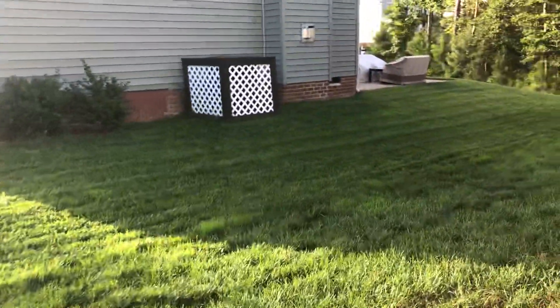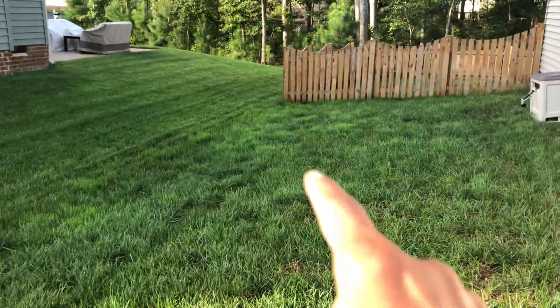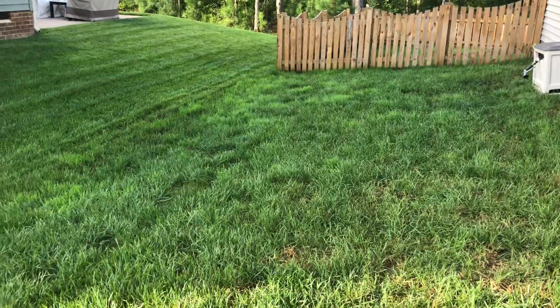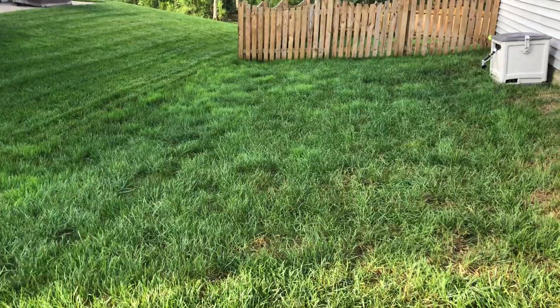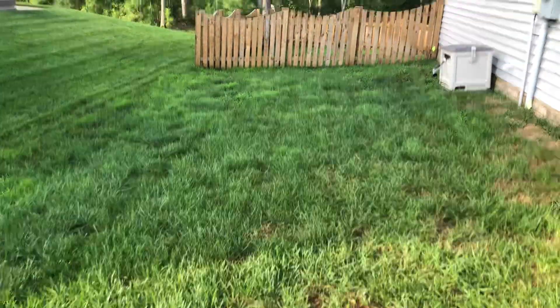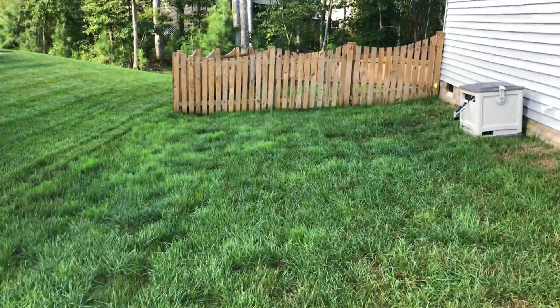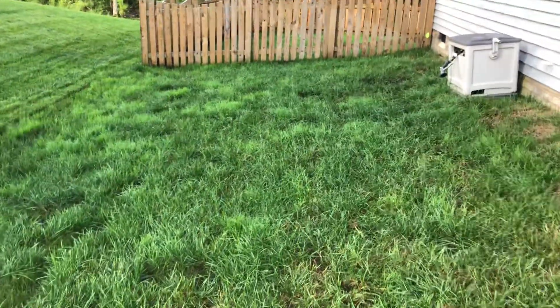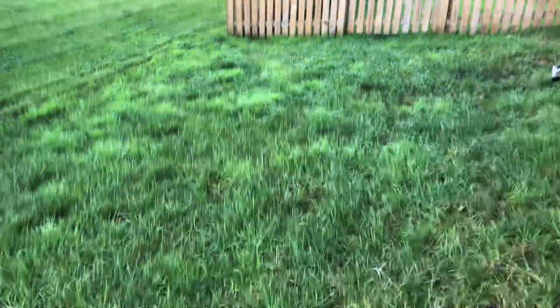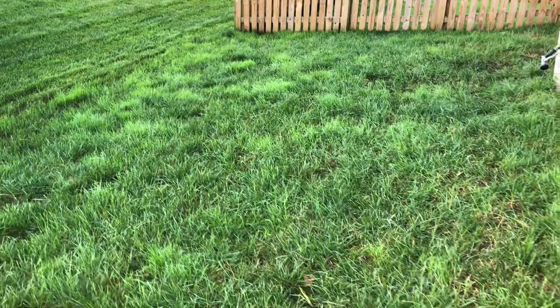The back is really giving me some problems here. I can actually see more poa right in this area. At this point, I'm ready to just leave it alone — I'm kind of tired of battling it. This is the area that gets the shade, which is primed for poa to grow as well. That's just how it is and not much I can do about it.